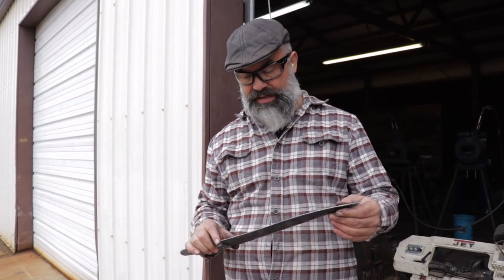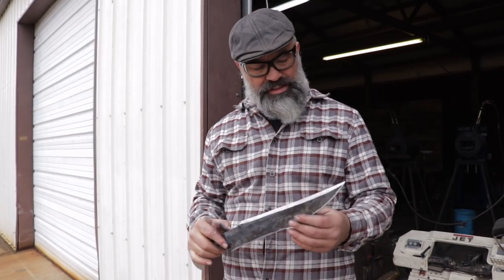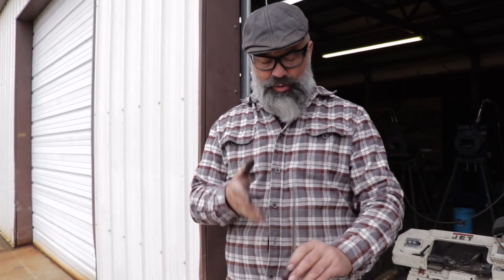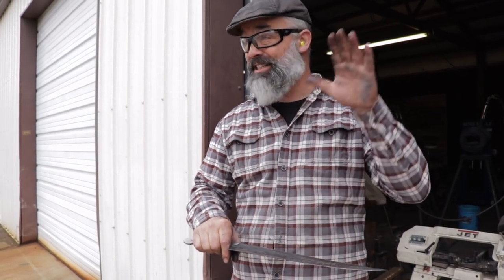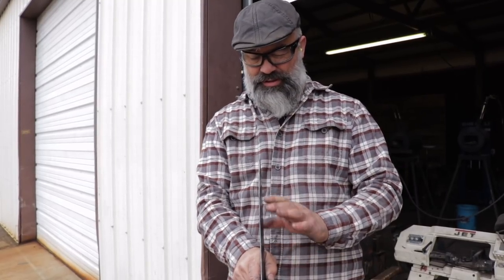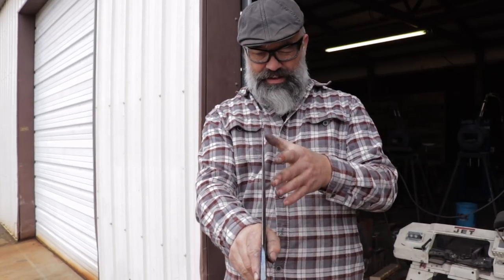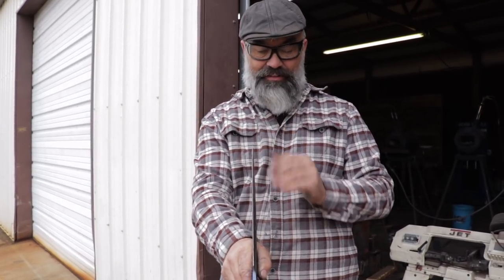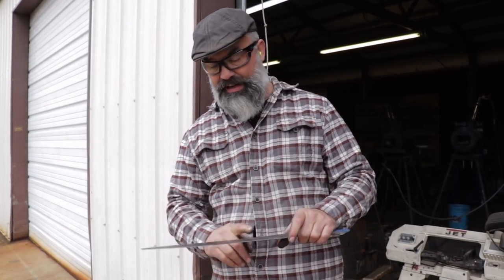A lot of times when you're forging and trying to get a blade straight, especially when you forge it close, something weird happens and you get a little bit of a twist. But I normalized this blade twice — it's 1085 — so I could go back and basically just hammer that out. When you're looking over about 12 inches and you're out a 32nd of an inch, it's very obvious. That's fixed now. It looks good; I'll do a little more grinding and then heat treat.